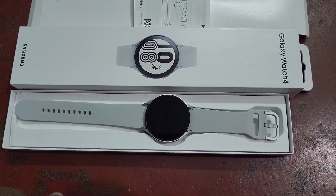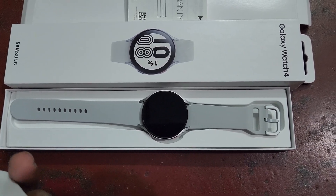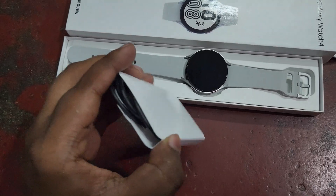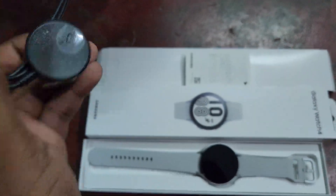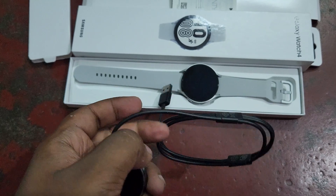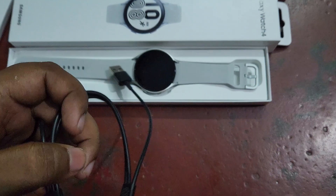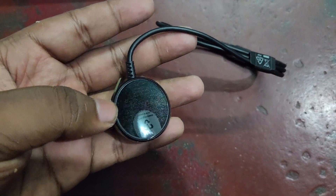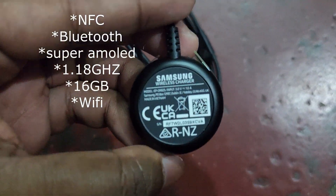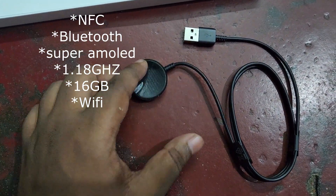How is this watch guys? It's really worth it because it looks very premium at this price range. One important thing — this watch will not support Apple devices. Note that point. If you need a Samsung Galaxy Watch for Apple devices, you need to go for a different model, because the Watch 4 will not support Apple devices. Now let's have a quick look at the features of this Galaxy Watch 4.